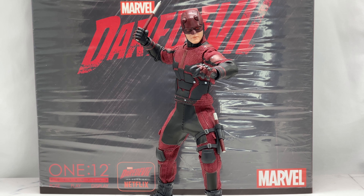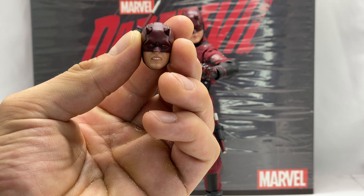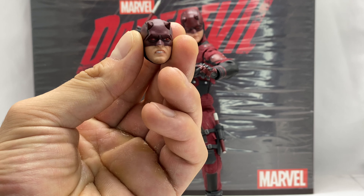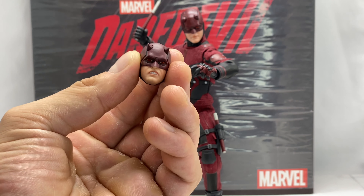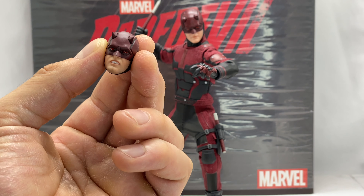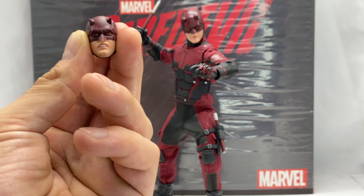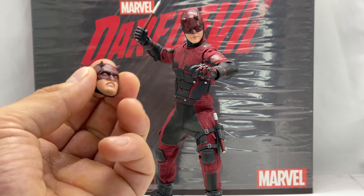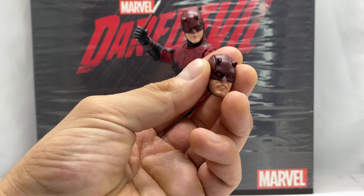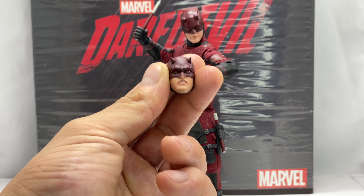An unmasked Charlie Cox Matt Murdock head sculpt would also be great, but I don't think they were able to secure his likeness. Out of the box you get a regular-faced head sculpt, and the second is a growling, fighting-face sculpt. I really wish they had put a little blood on that face — it would have made it ten times better. It would have been great to have a bloody unmasked Matt Murdock head, like those scenes where he's beaten up on the couch and Karen finds out he's Daredevil.